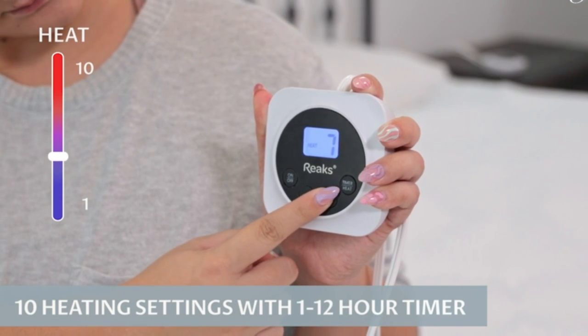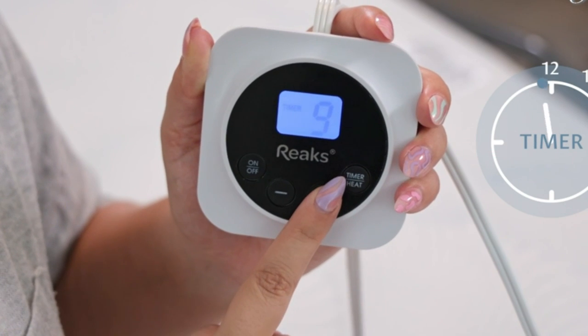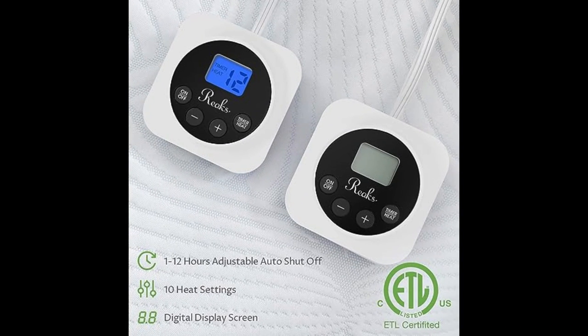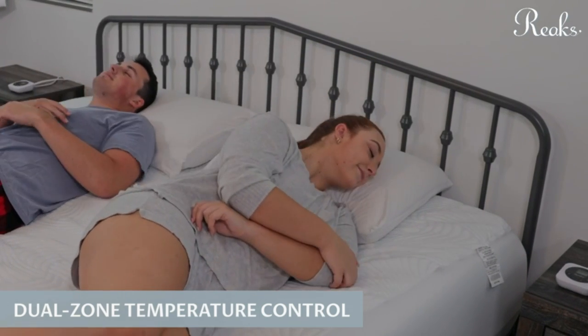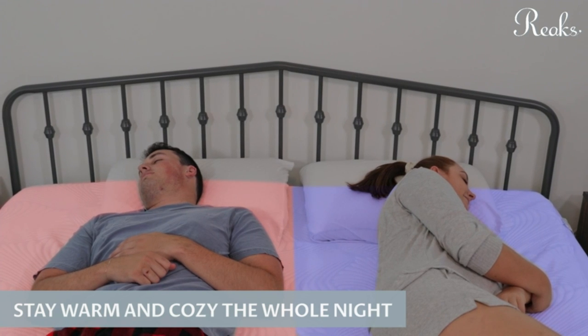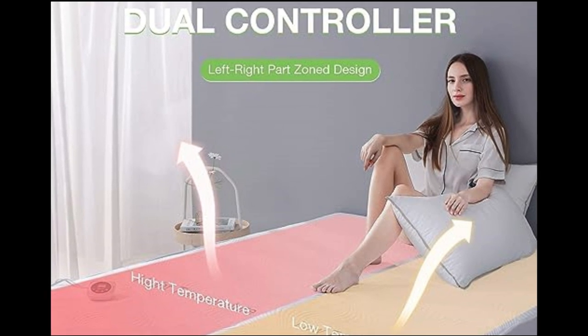It offers 10 heating settings with a 1 to 12-hour adjustable auto shut-off timer and a digital display screen. The dual-zone temperature control features a dual-controller left-right part zone design, allowing independent high and low temperature settings on each side.